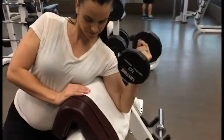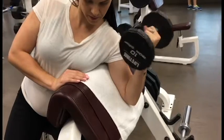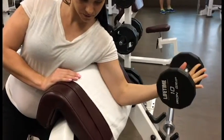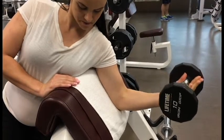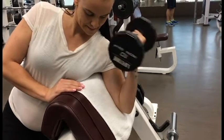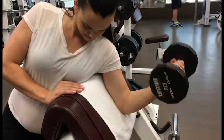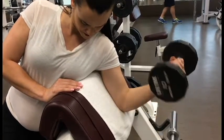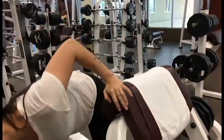Here I'm just doing your standard creature curl. I started with 15 regular, and then I went into five negatives, so you really control it all the way down. And then after that, I pulse it out for another five, trying to get as much blood as I can into that muscle and really burn it out. It's a brutal workout, it's really good. You're not going very heavy on creature curl, so it really makes this an effective exercise for women.